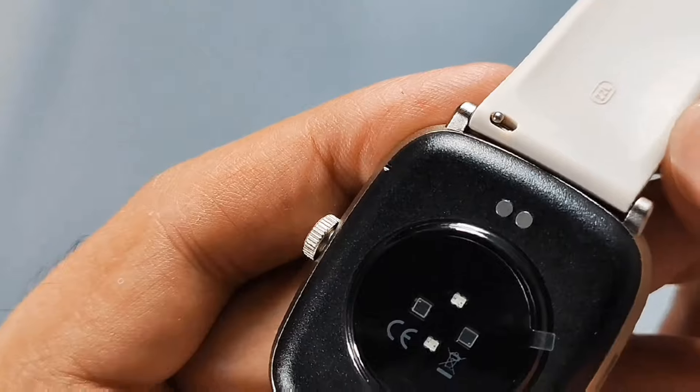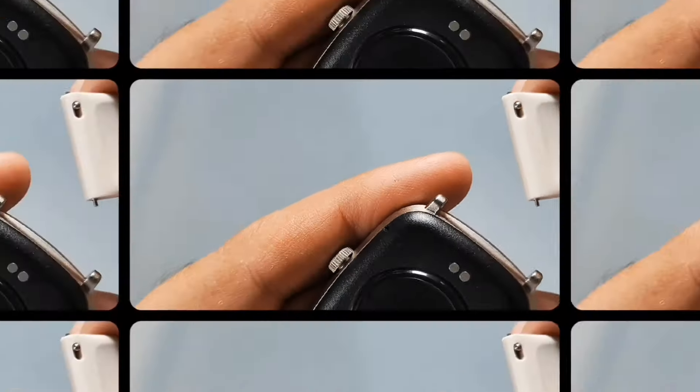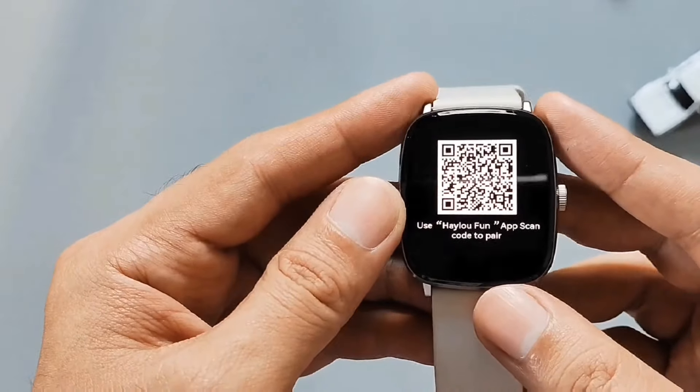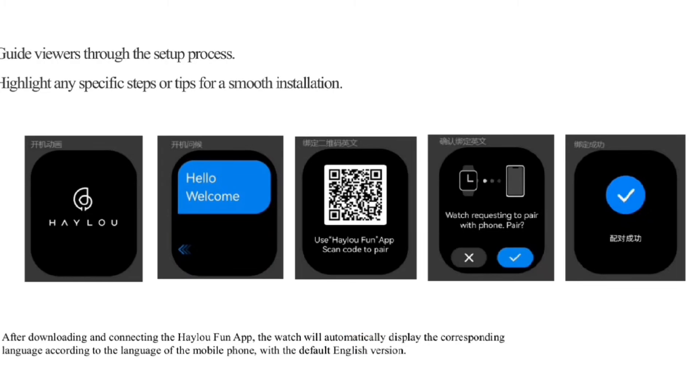Easy lang itong palitan — may kita mo yung slider dito sa gilid, push mo lang yan. Sa mga first time mag-Halo, pagka-unbox, pag turn on mo, need mo munang iscan itong QR code para may direct ka sa Halo Fan App sa Play Store. Tapos, need mong i-pair or i-sync para magamit mo na.